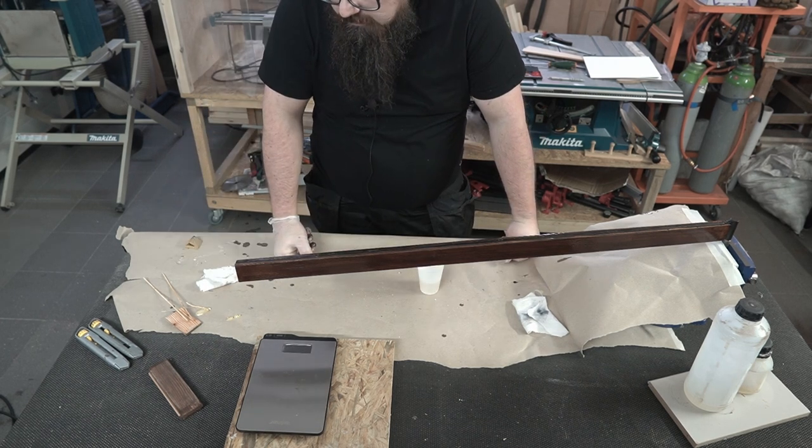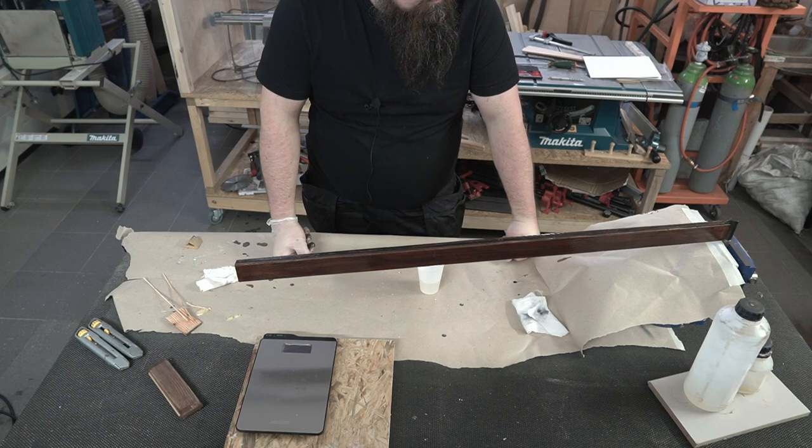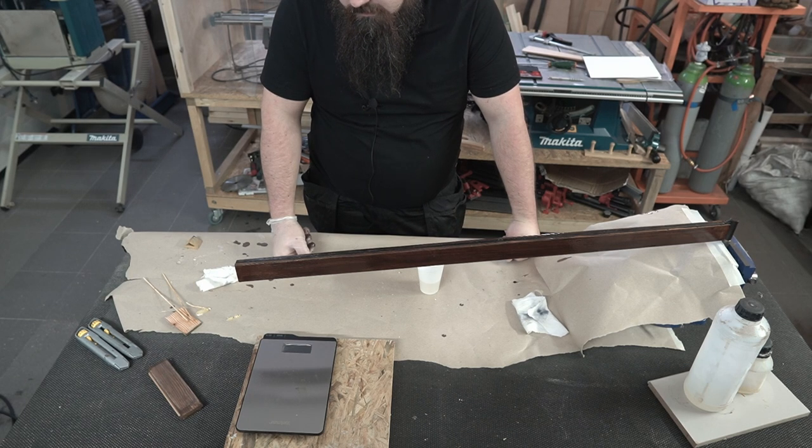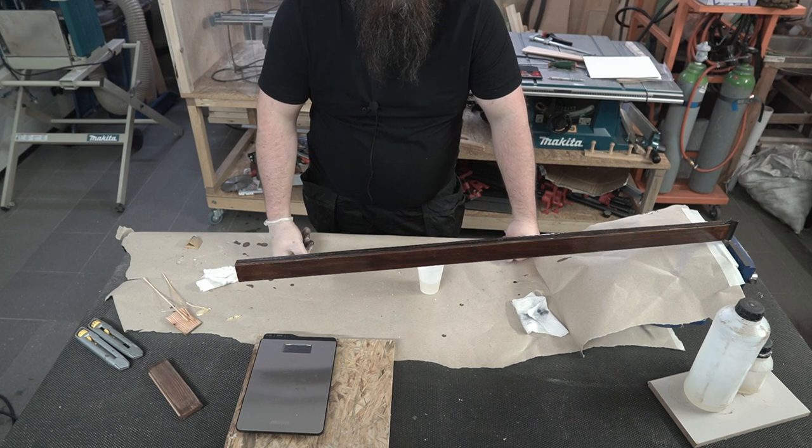The main part is done. Now I need to wait for this epoxy to dry, and probably at the end I will spray it with some transparent but matte or semi-matte finish. I will put some pictures at the end of this video to show you how it looks in the final place. Thanks for watching and see you next time.